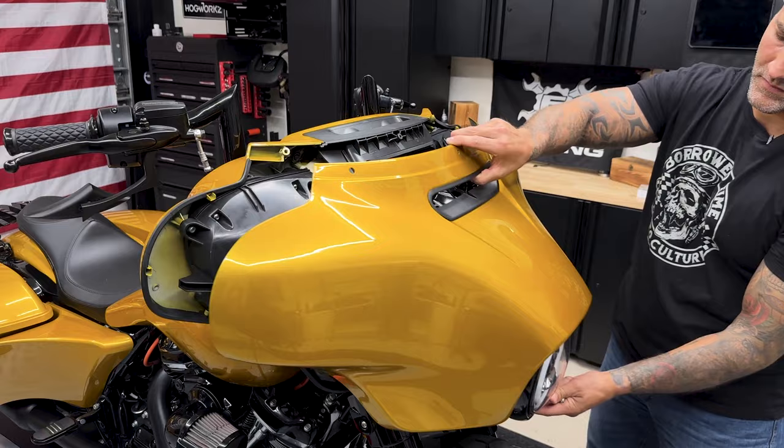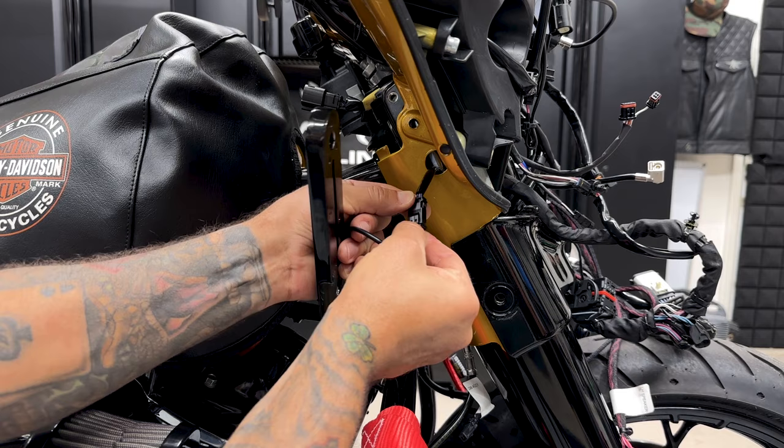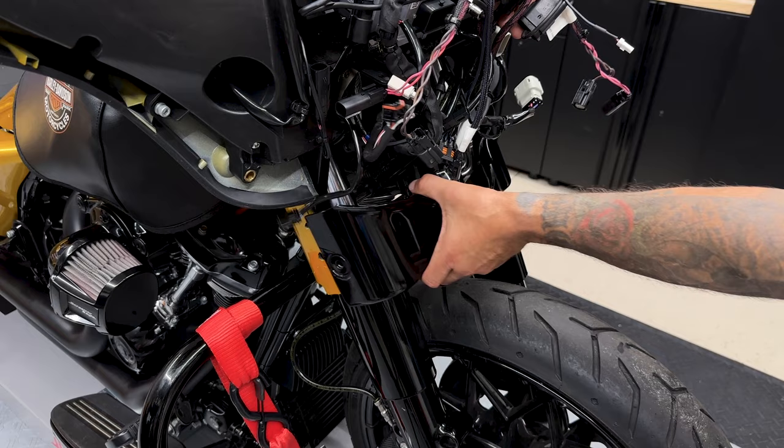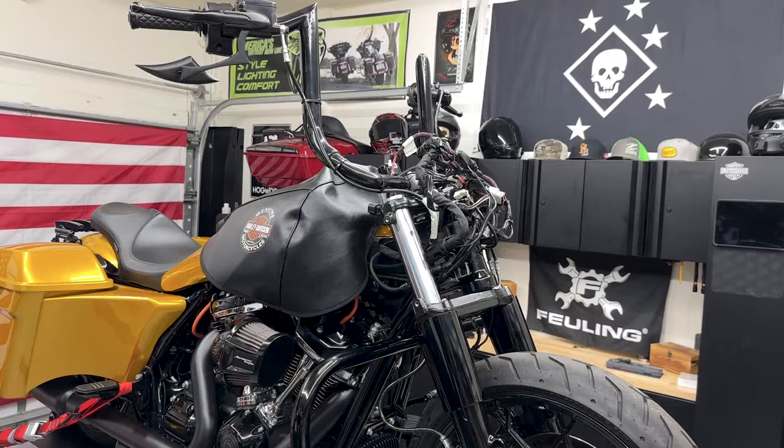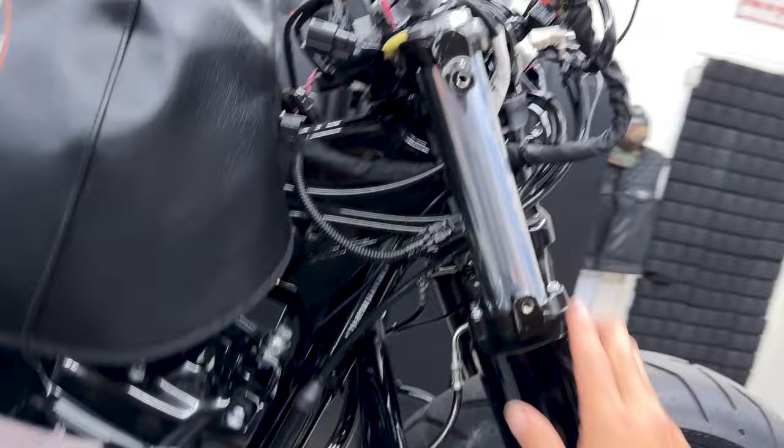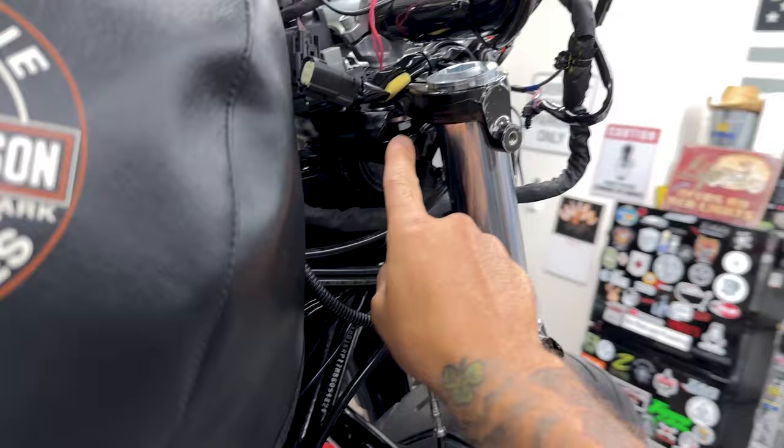From here I'm going to go ahead and remove the entire fairing. You don't have to remove the fairing to access all your screws, but because I want to show you on camera what's going on under here, I'm going to get it out of the way. You want to be able to access this pin screw on the top and then the two pin screws on the bottom.